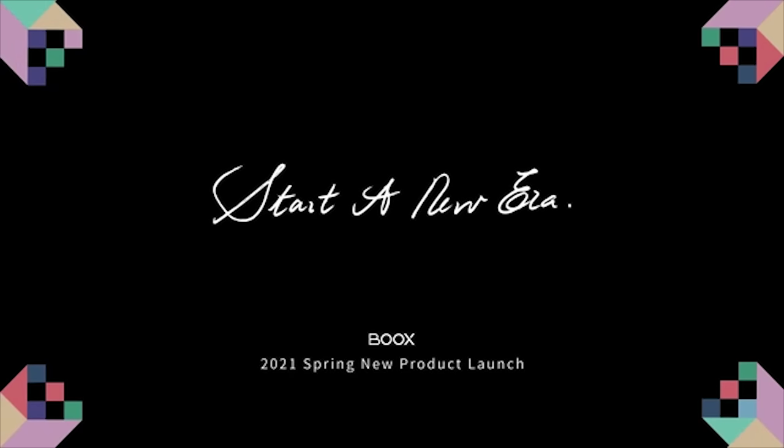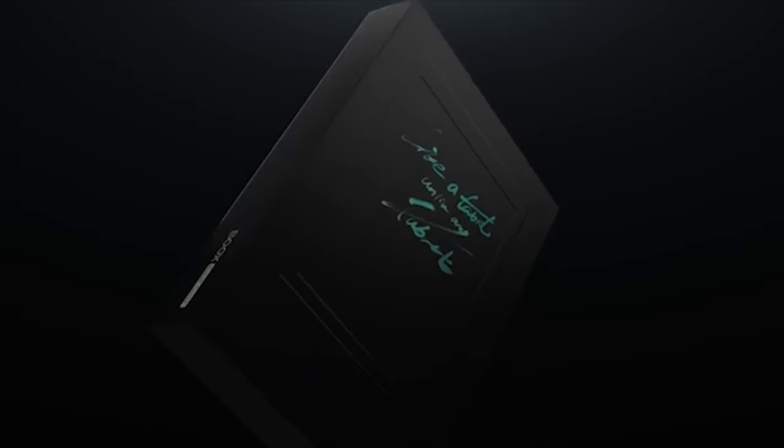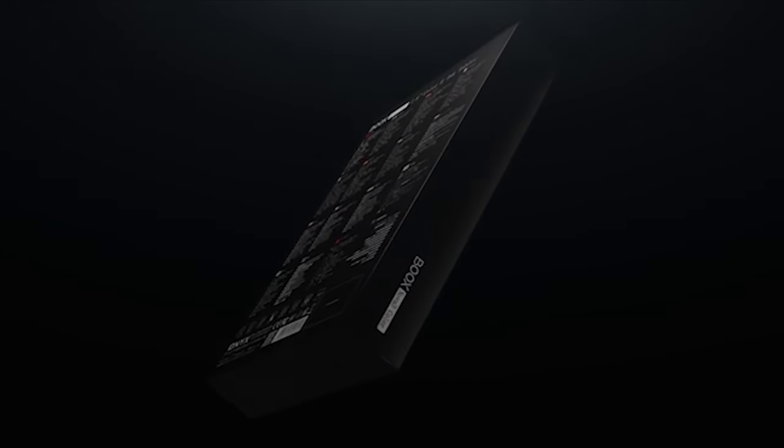Hi Boox fans and users, it's nice to have you again. Today we're glad to introduce our first color e-ink tablet with writing capability: Boox Nova 3 Color.